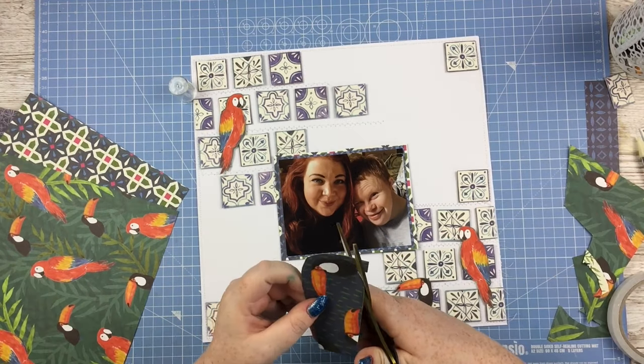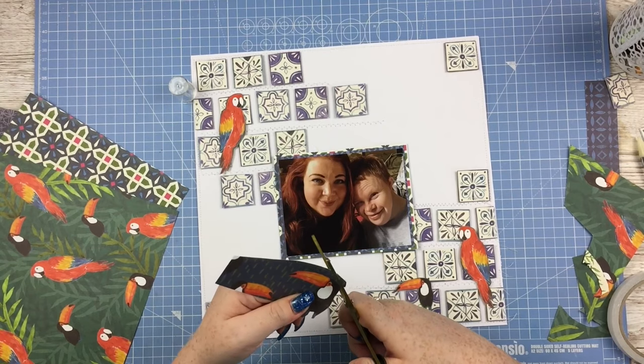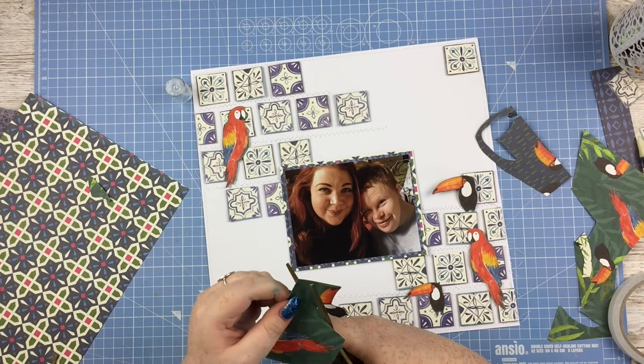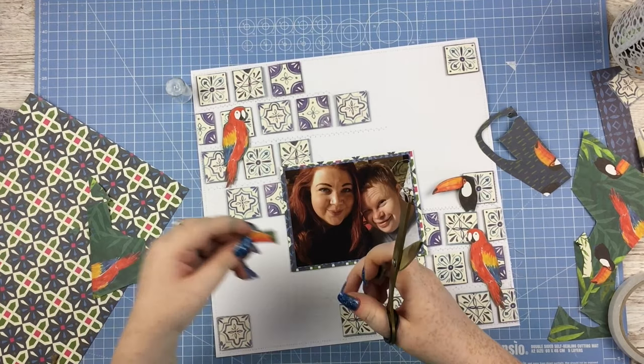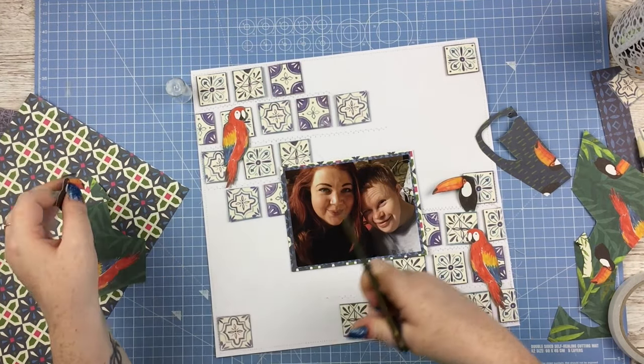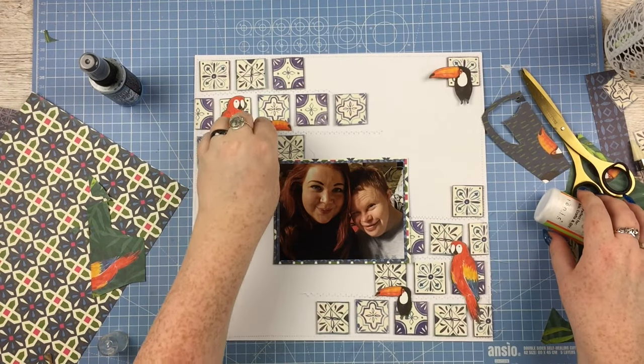I'm popping those over the tiles with some tacky glue. Next up I'm going to cut out another toucan - that's actually from a different paper. You'll probably notice that toucan is ever so slightly larger than the other ones I cut out. I thought it would help balance things out if I had different sizes of embellishments, and then just popping those guys on there.